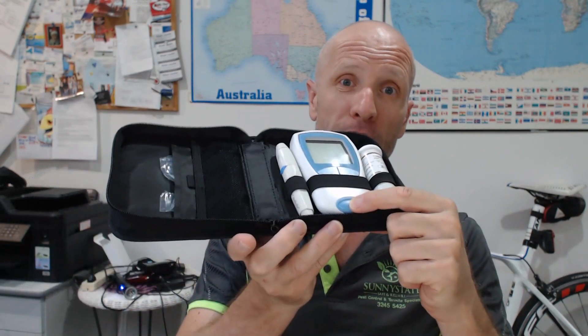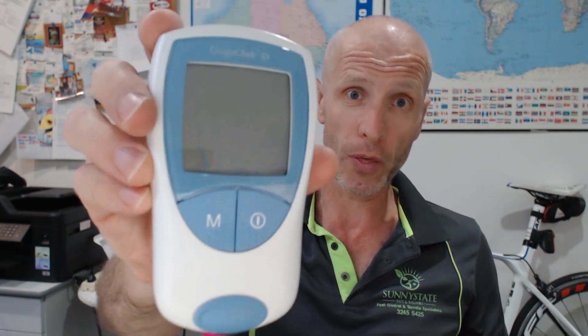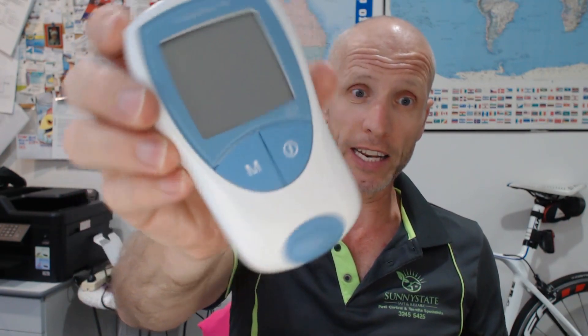When they draw the blood, you stick one of your strips in and get them to put a bit on there. When you get the results back the next day, you compare — if theirs matches yours, the calibration is fine. I do that about once a year. The machines are now $589, not a thousand dollars anymore. You can find them on medshop.com.au.